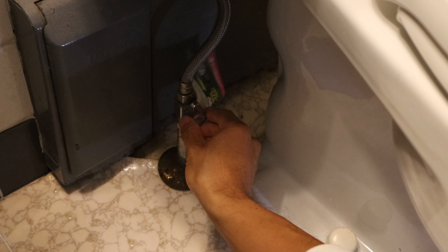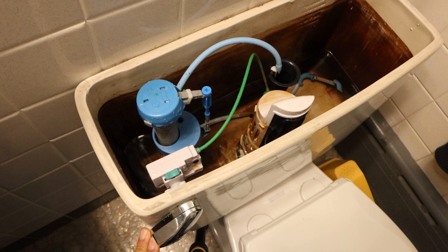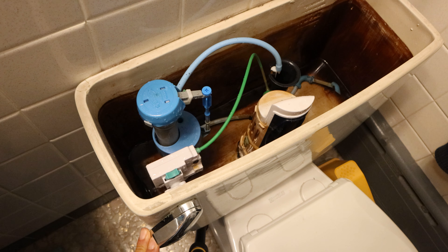To install them, first shut off the water to your toilet by closing the valve of the line that feeds water into it. Then press and hold the flush lever or button on your toilet to drain the tank as much as possible. The tank should not refill, since the water has been shut off.